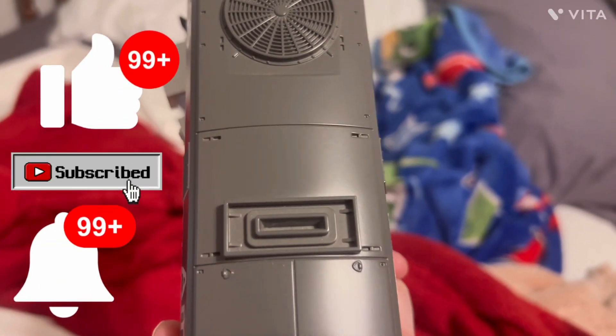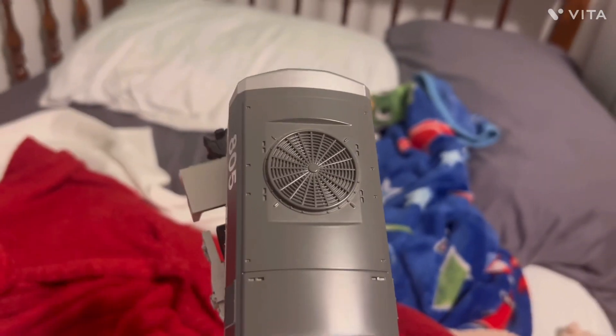The other side looks cute. We have a fan driving the smoke unit for the smoke stack. It's not available though, bruh. Oh well. And we have a fan here.